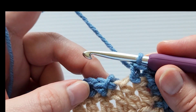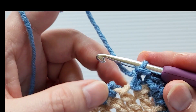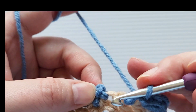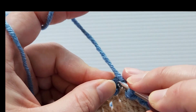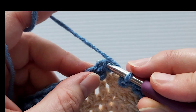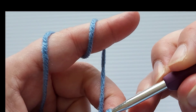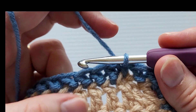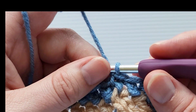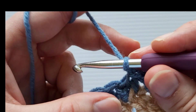I've finished my first round of the herringbone half double crochet and I'm back at the beginning. To finish off this round, I'm going to slip stitch into the first stitch — that chain one I made at the start. Insert your hook, yarn over and pull through a loop, then pull through the loop on your hook. That finishes round one. If you want to do more than one round, chain one and continue.